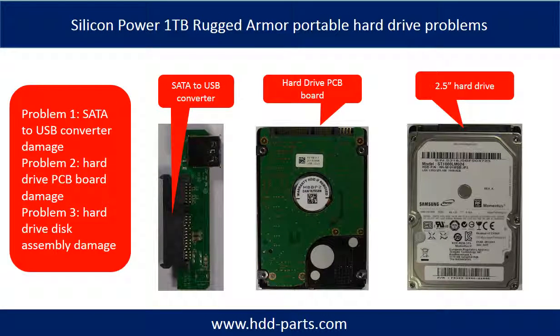The Silicon Power Portable Hard Drive problems can be categorized into three. Problem 1: SATA to USB converter damage. Problem 2: hard drive PCB board damage. Problem 3: hard drive disk assembly damage.